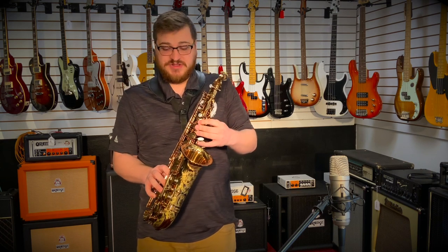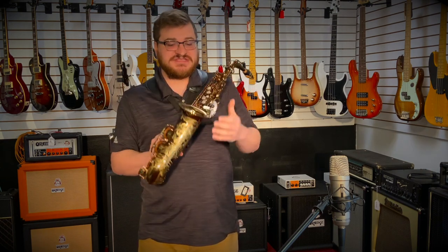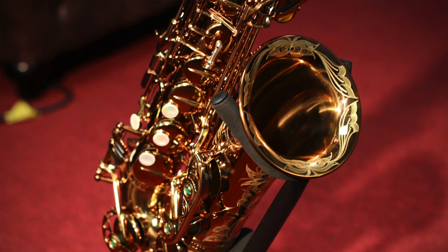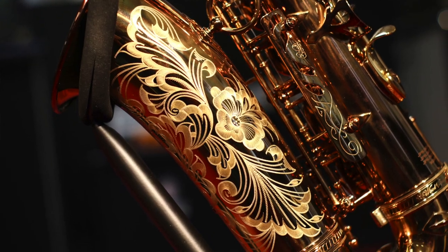You can play classical with it as well. As you can see, it's got some of the SBA engraving all the way up through the bell, all the way down the backside of it. It's just an absolutely beautiful piece. It looks like a work of art.